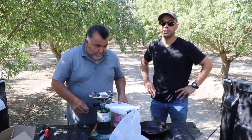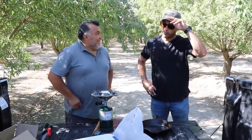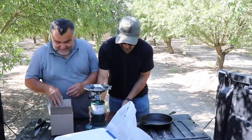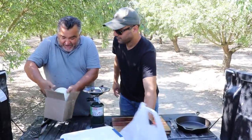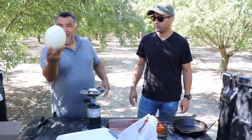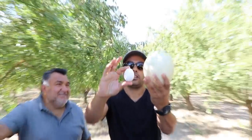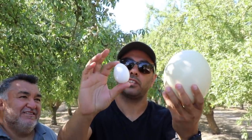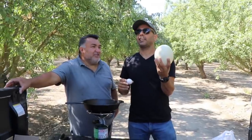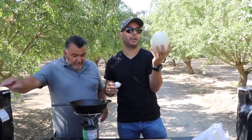Okay, we're gonna try ostrich egg for the first time. We have a pretty good recipe on lockdown. This is a baby ostrich egg — we don't have a regular egg to compare it to. Actually, here they are side by side. It's supposed to be equivalent to about a dozen regular eggs inside this one, and it's pretty heavy.